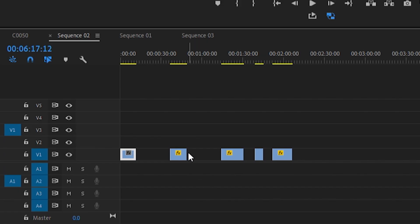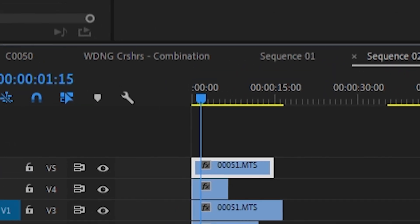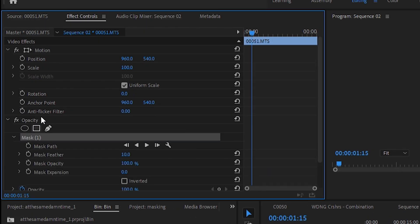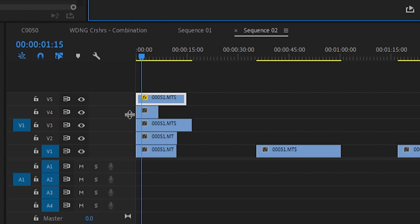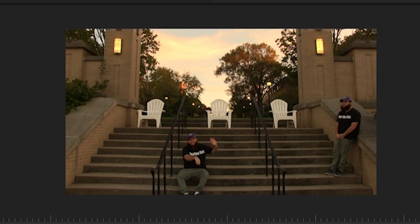Once you've cut out your clips, drag them all on top of each other. Start with the top clip selected. Head to the effect controls and select the square under opacity to create a mask. Drag the mask to reveal the subject. Do this with the other clips working your way down. You won't have to put a mask on the bottom clip.